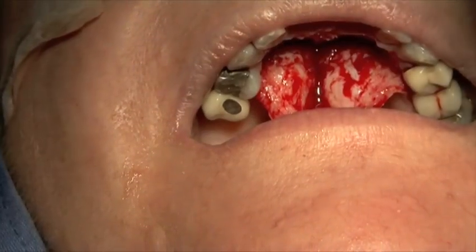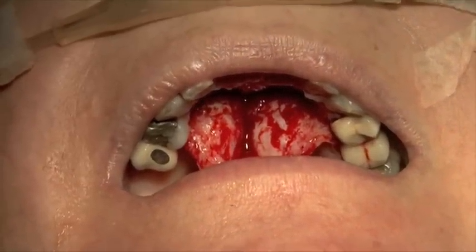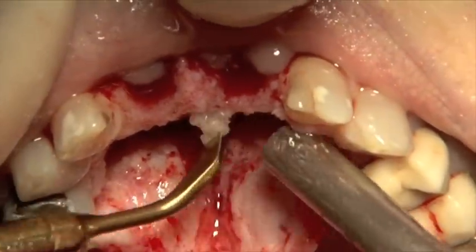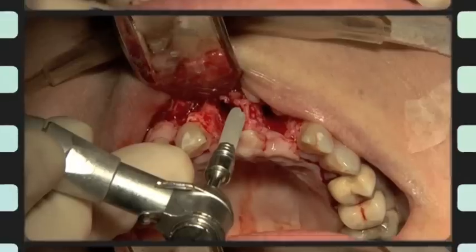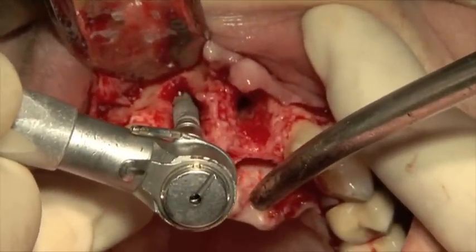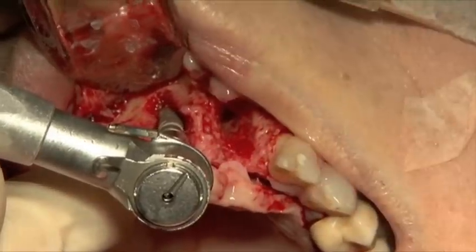Now we've got that — so we've got a nice bone around there. Just put a little bit more. Just going to collect a little bit more, because we have quite big defects, so I want to make sure I've covered every aspect of it. I've just hit 50 Newtons that quickly.